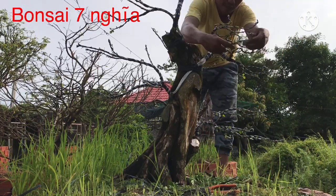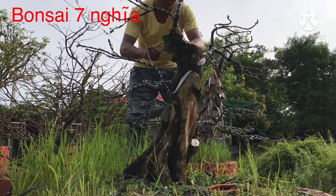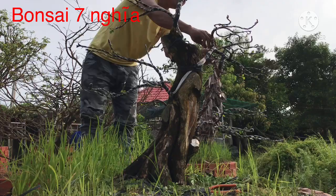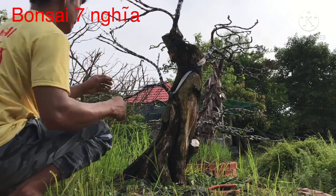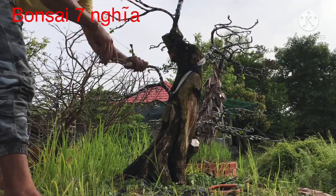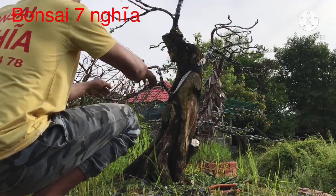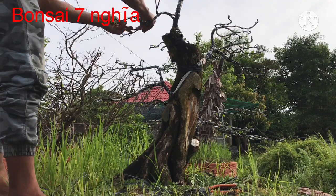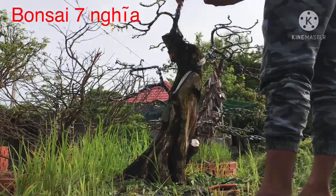Bảy Nghĩa chuyên làm bonsai nghệ thuật tất cả các dòng cây. Về phần bonsai nghệ thuật thì nó nhiều chủng loại, phải biết về chủng loại thì mình dễ làm hơn. Cũng nghề dạy nghề, qua trường lớp, rồi ra đời làm, trải qua nhiều quá trình rất lâu, rút kết kinh nghiệm từ bản thân và từ anh em để tích lũy dần.